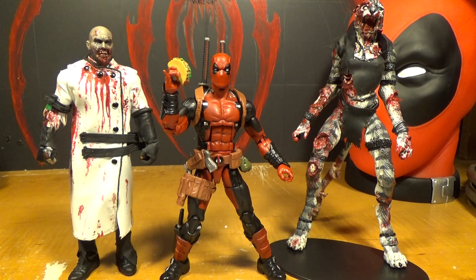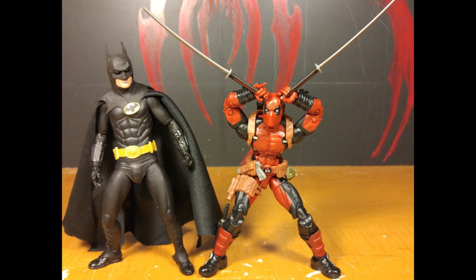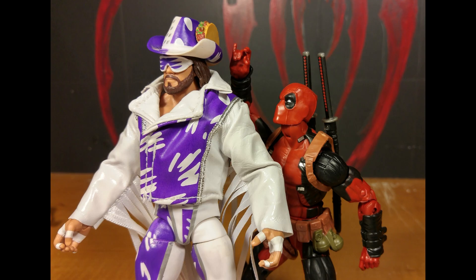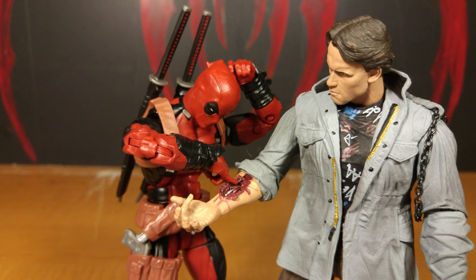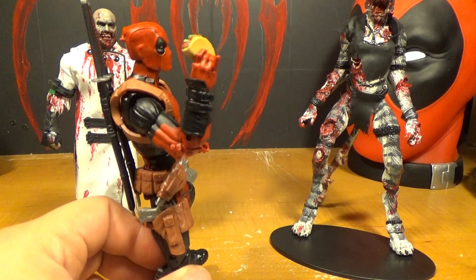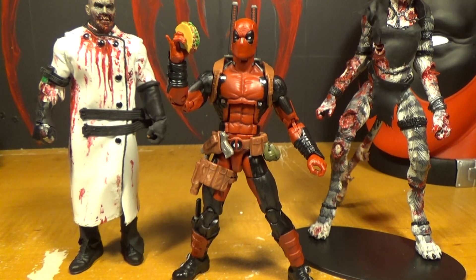I'm really happy with this figure. I think it's the best Deadpool 6-inch figure that has been made. The sculpt on him is awesome. The paint, except on his belts and stuff, is pretty good. His guns suck — most of them — except for the rocket launcher, which is pretty cool. I like his alternate head, though I won't be using it. I really like that he comes with a taco. His katanas are really awesome. And I love his little pinky finger sticking up. He's a pretty awesome figure.